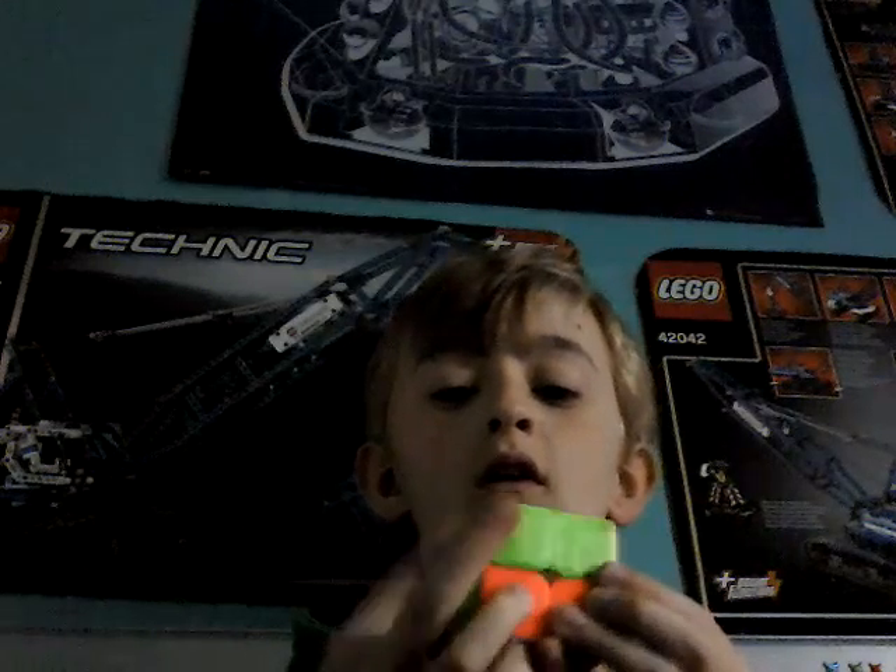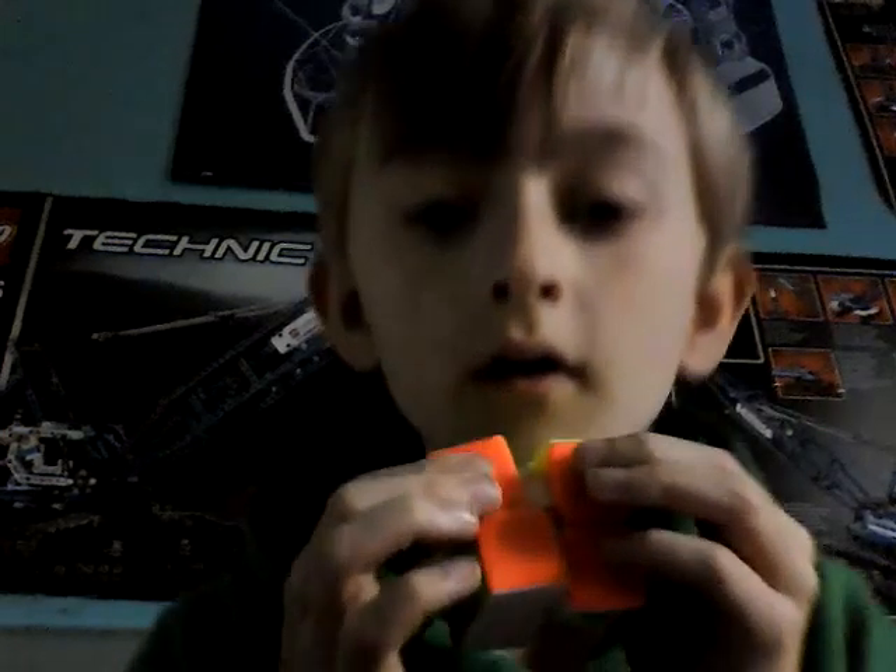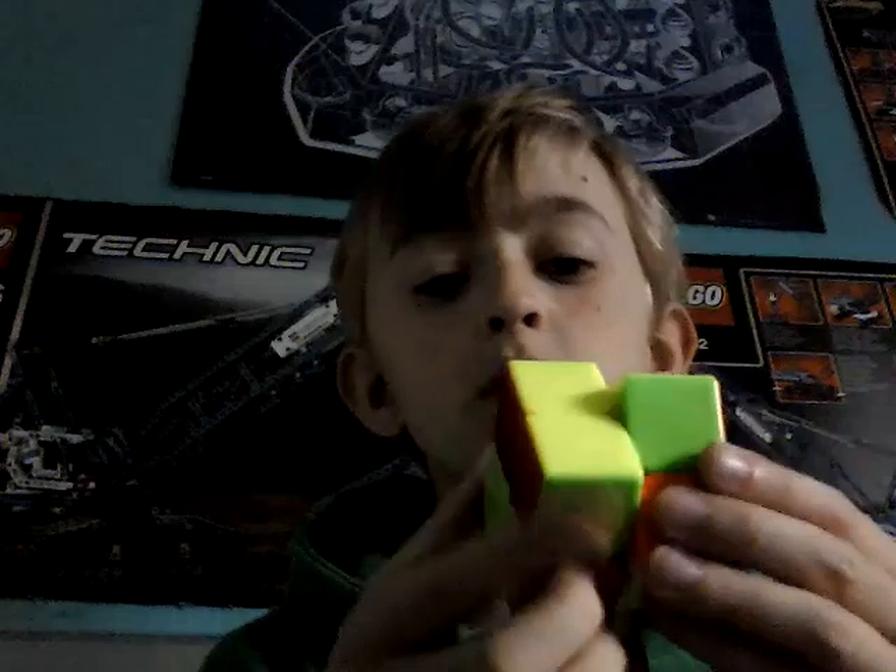I would do a solve, but I don't quite know how to solve it just yet. But that's nice. It's a weird feel — I'm not quite sure what it is. It's nice and loose. The corner cutting is beautiful.